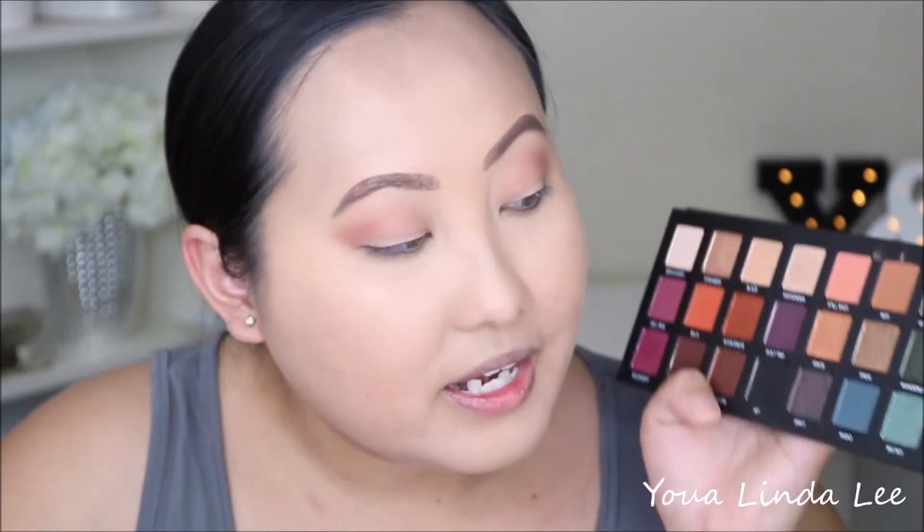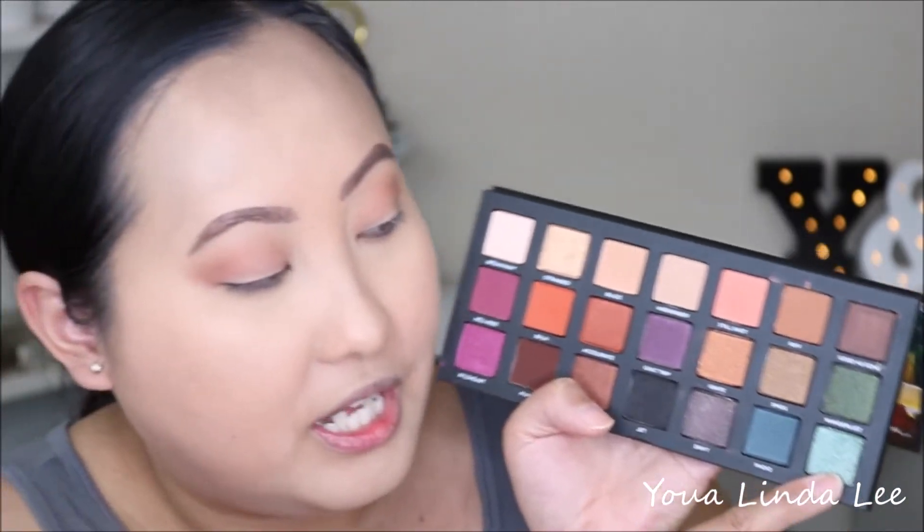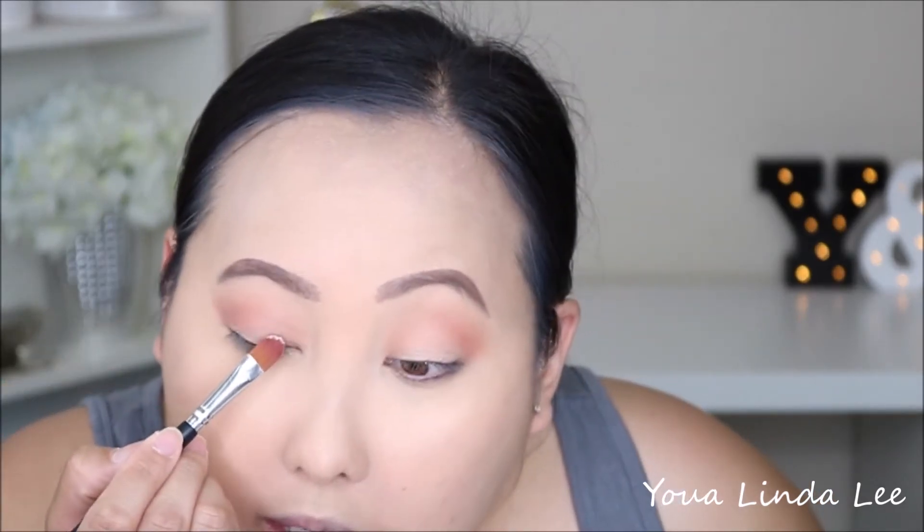Now I want to go into this pretty light bluish teal shade called Big Sky. I'm going to use some concealer — my ColourPop No Filter concealer — on a flat brush and cut the crease with it.